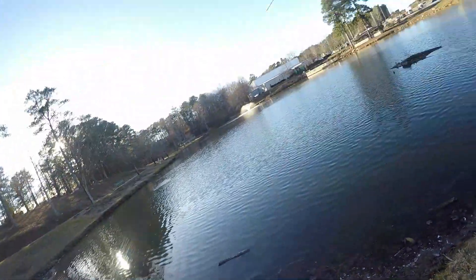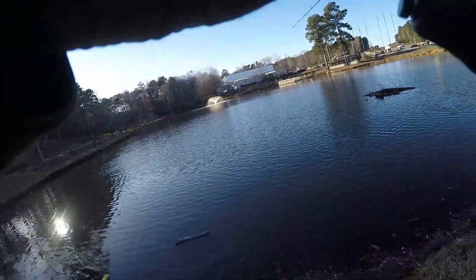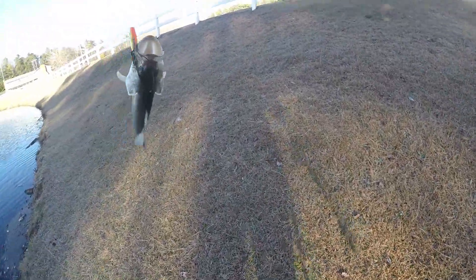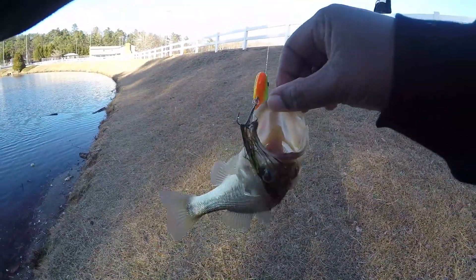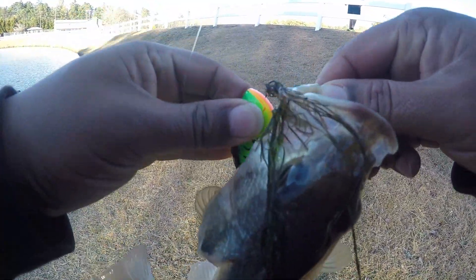I think we got one folks! Got one that time. Got him! Gotta get him in, he's fighting good. There we go! We got us one today speed fishing. Mr. Bass — you want to throw him back? Yeah, I'm going to put him back, I don't keep him.